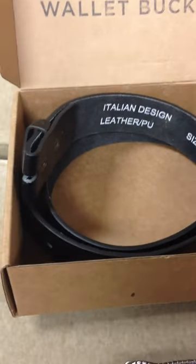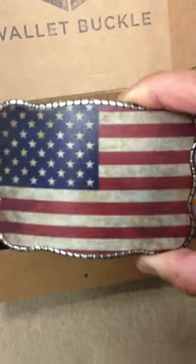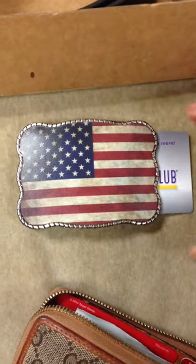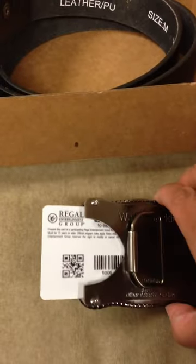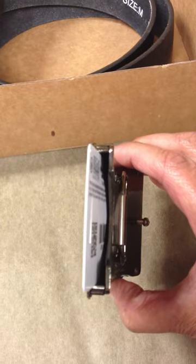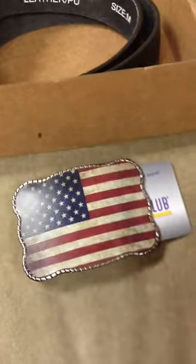It's a Wallet Buckle, and here's the belt — it comes with a buckle, hence the name Wallet Buckle. And what makes it a Wallet Buckle is if you turn it over, like so, you can insert certain cards. If you go on the website Wallet Buckle, you'll see how you can insert it. It's rather simple.